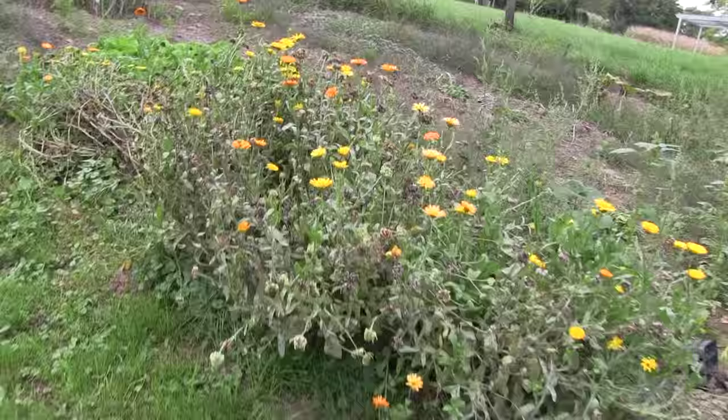Hi guys, I'm Lily and today I want to say hello from my parents' garden. I wanted to show you this plant here, which is called pot marigold. Pot marigold is native to Europe and some parts of Asia, and people around here like to plant them in their garden so they have it at hand, because it's a great herb.